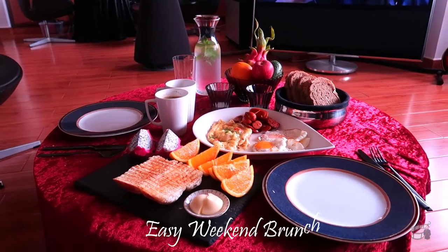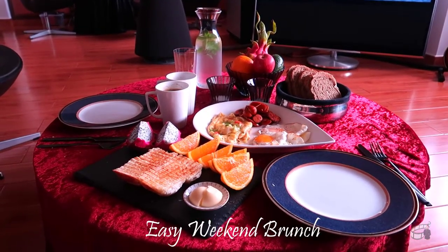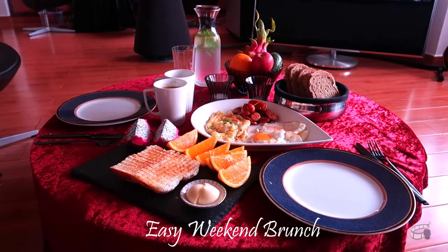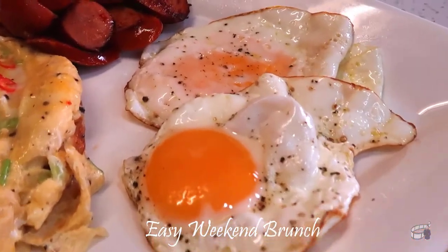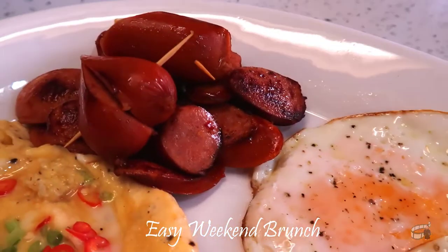Good morning, I'm Echoing. Today, I'm going to share with you a simple and easy brunch idea that you can make at home. Preparing a brunch at home doesn't have to be complicated and difficult, and it's one of the sweetest things you can do for your loved ones with or without a special occasion.